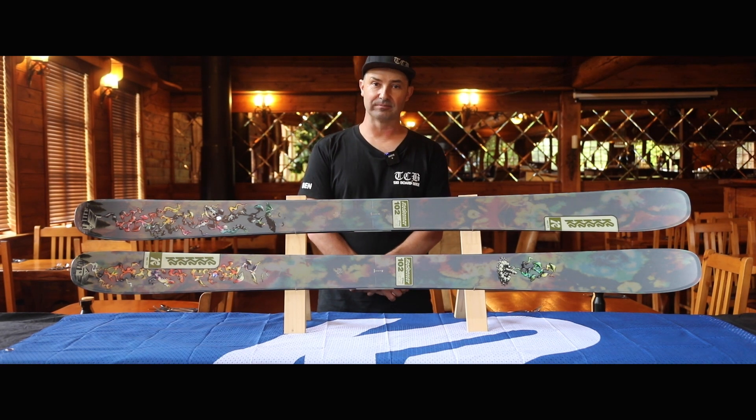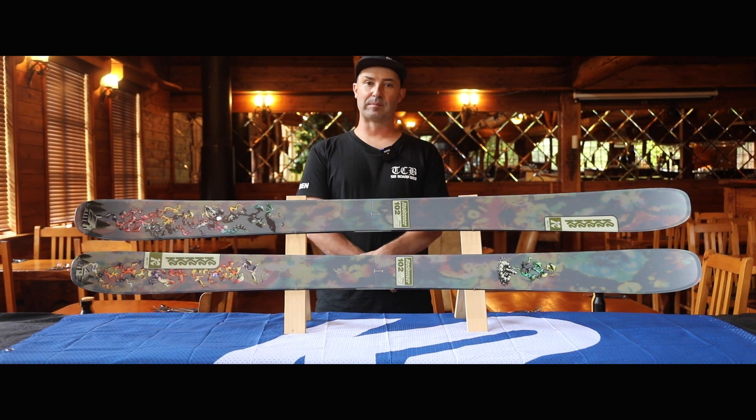Strapped with a spectral braid construction, full sidewall, and aspen micro block core, it delivers versatility and playfulness.